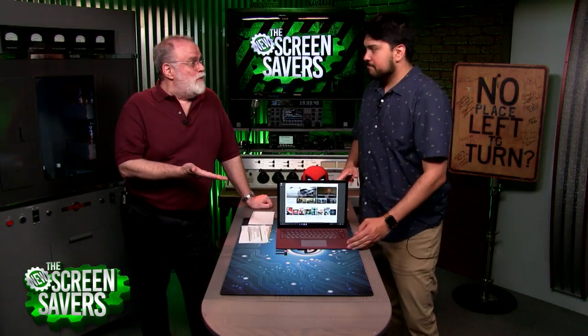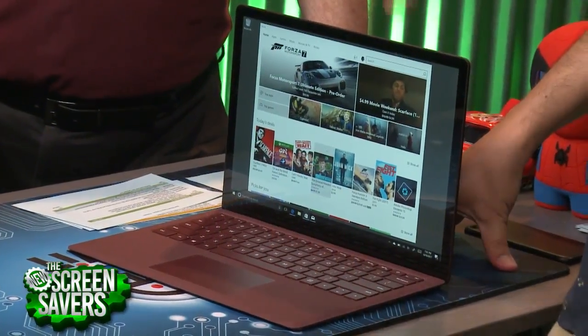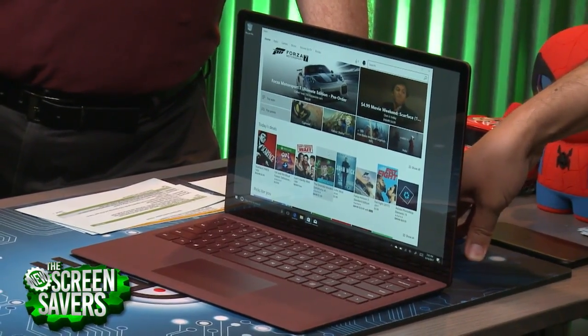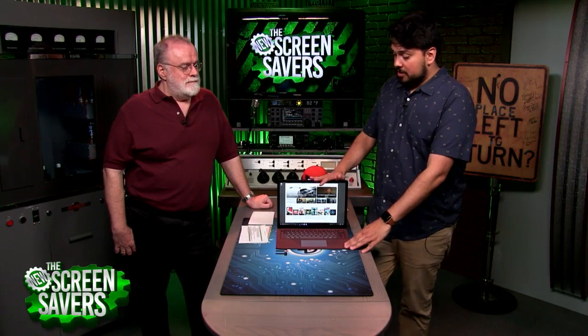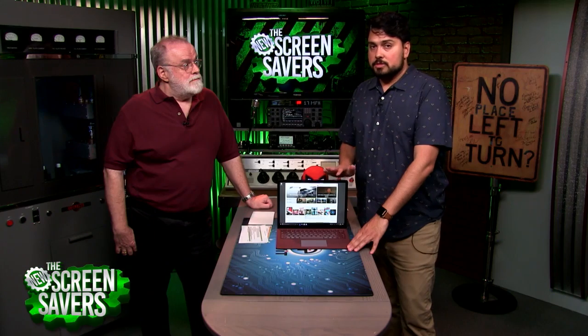It sounds like an Apple move — you can only get apps from the App Store. That makes sense for iOS, but Apple isn't yet doing that on the Mac. And the difference is Apple's App Store is loaded with great apps, and Microsoft isn't there yet. So hopefully that changes. By the end of the year, anyone who buys one of these can upgrade to the regular version of Windows 10 for free.